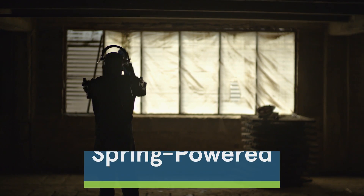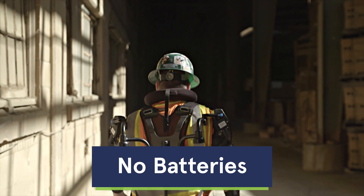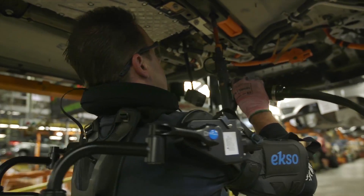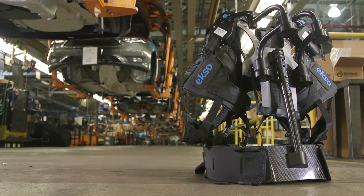The ExoVest uses springs to lift your arms. The kicker is, it's all mechanical — no batteries, no motors. The ExoVest is perfect for manufacturing and a variety of overhead applications. We can't wait to see what you'll do with it.